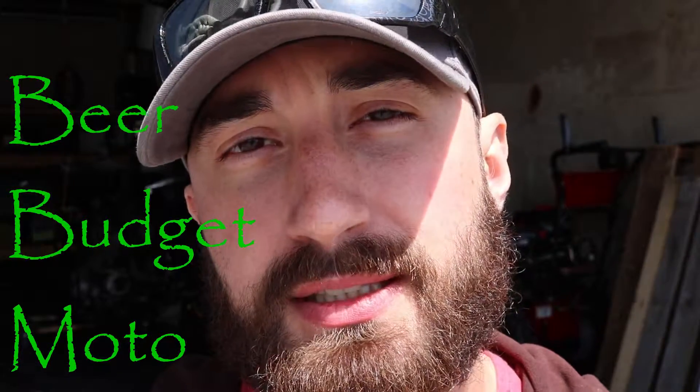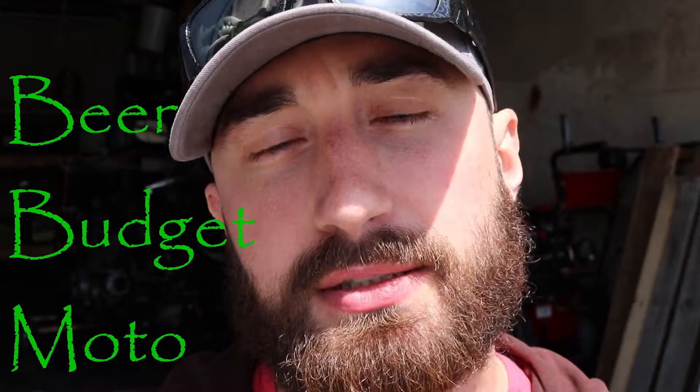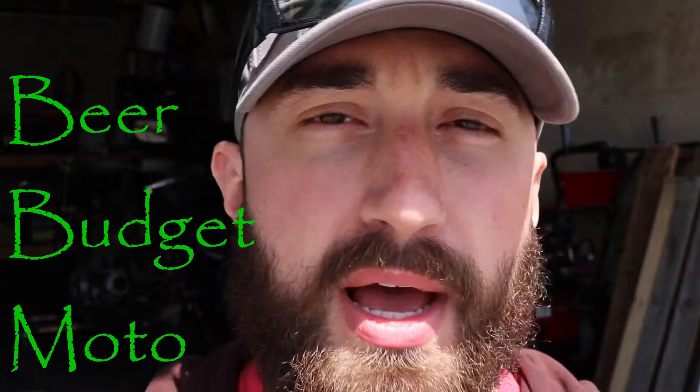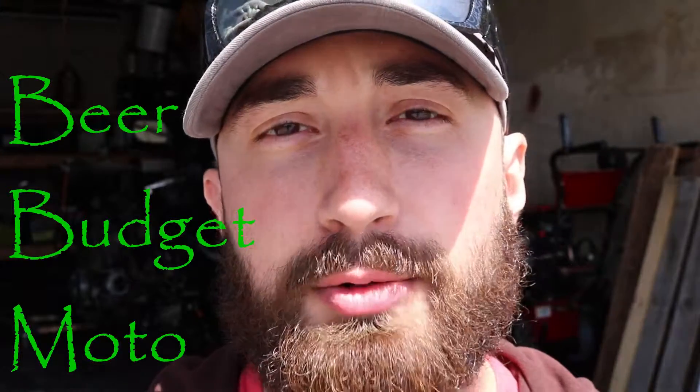Hey, what's up guys? Today we're going to be doing a quick video on how to do an oil change on my 2006 Yamaha R6. It's springtime, I'm just getting it out of winter storage. Got the cover off of it, taking the battery tender off, and we're just going to do a little regular maintenance — an oil change just to get it ready to go for the riding season.